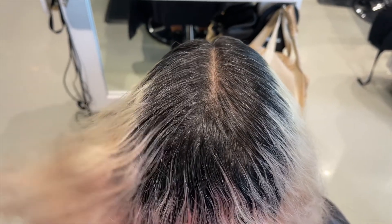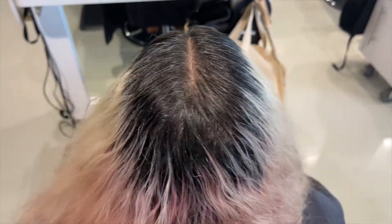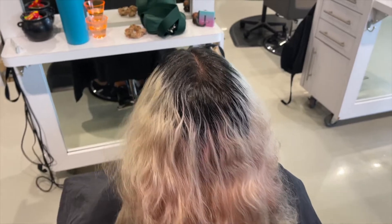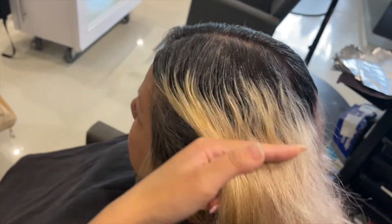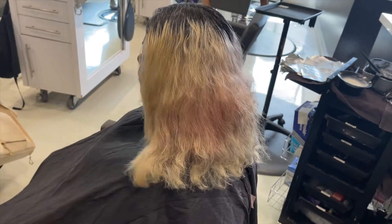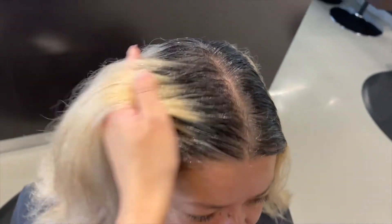Welcome back to my channel. This week I have a color correction for you guys. She waited a little bit longer than she should when doing a bleach and tone — probably about two and a half months before getting her roots done.